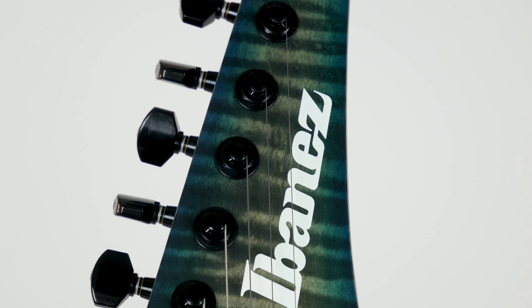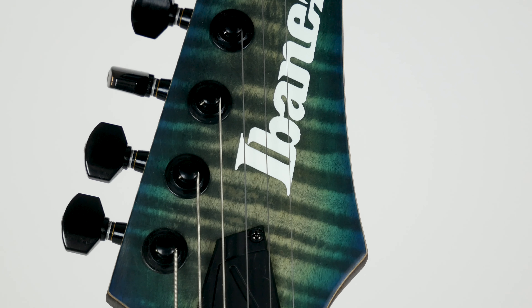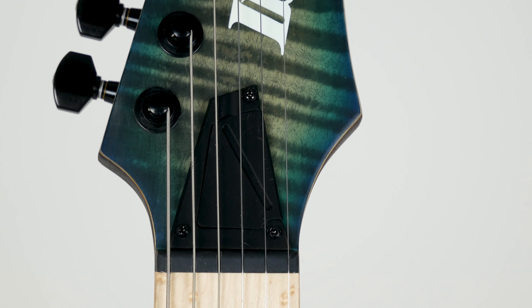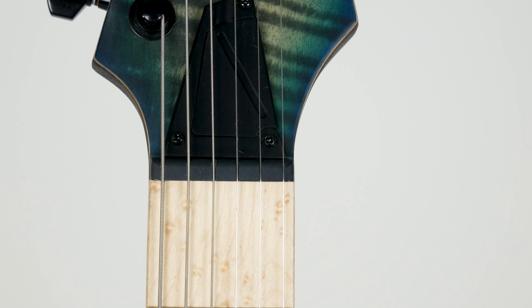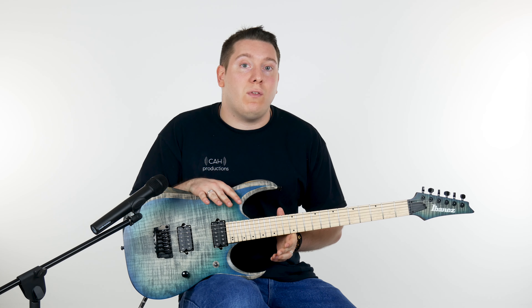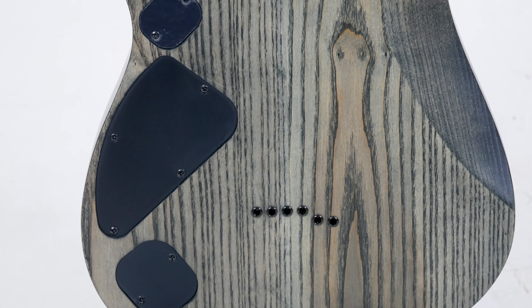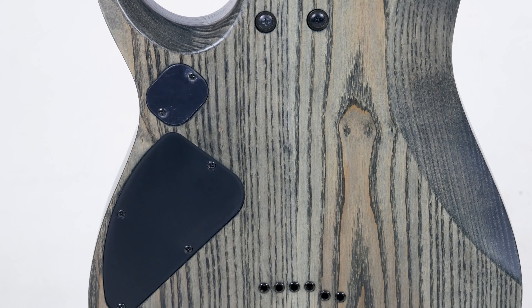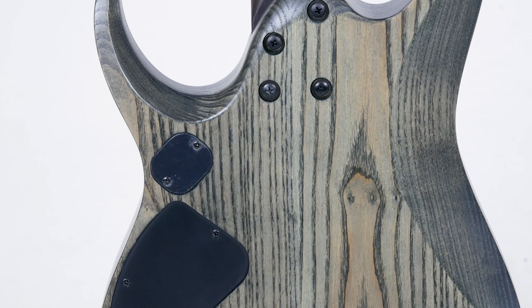The D in RGD stands for down tuning. The neck on this guitar is actually an inch longer than a standard neck, and that helps out a ton when it comes to down tuning. Standard tuning on this guitar is actually a full step down — it's D to D instead of E to E. Having that longer neck makes the strings feel a lot better in lower tunings, gives you more sustain, and everything is significantly more comfortable. You don't have to worry about things getting floppy or sounding muddy.